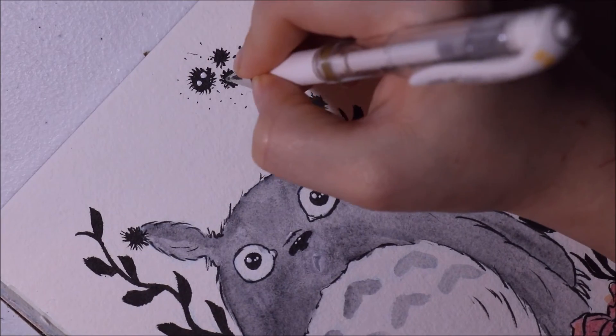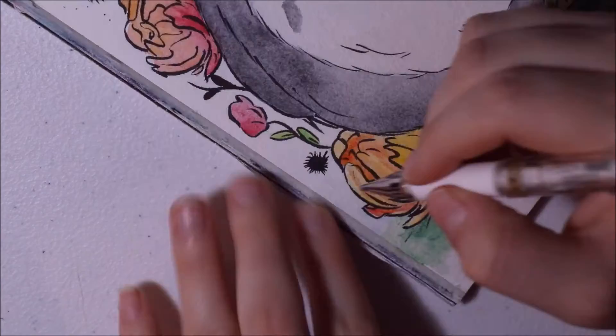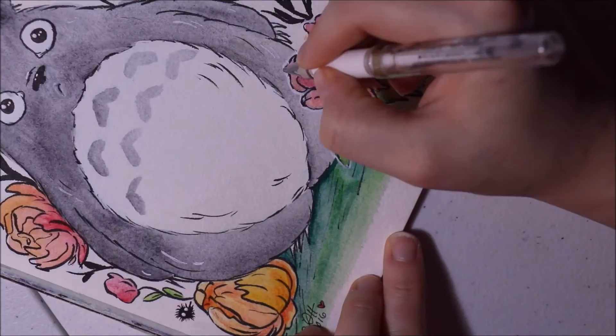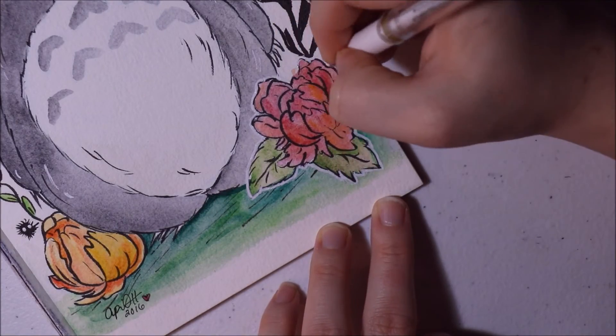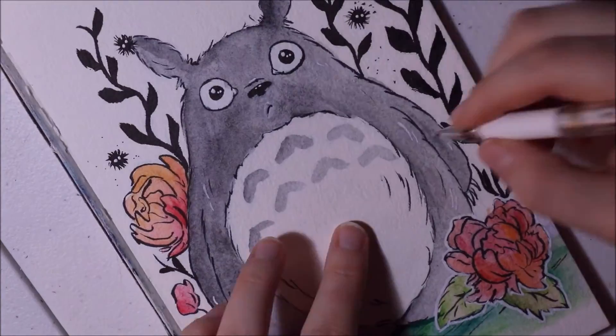I love doing flowers and I love the way they look — I just need practice doing them, so that's why I added some flowers here and there. I also added a few soot sprites, as you can see up top. I think soot sprites are so cute. I just want to hug them all. I wish I had a real life soot sprite — that would be cool.